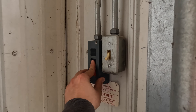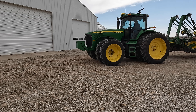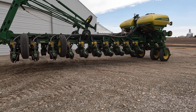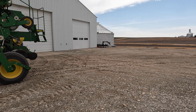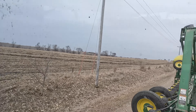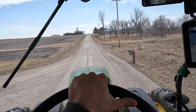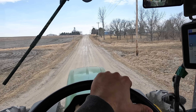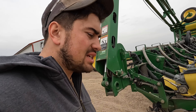Finally let's get up to the shop. I hope neighbors drive by and see me getting the planter out and they get all nervous thinking we're going to go plant - it's only March 21st. Oh well, it's nice out, soil temps are warm. We got the 8520 and the 1770 up here - I'm going to go through and put my corn meters in.